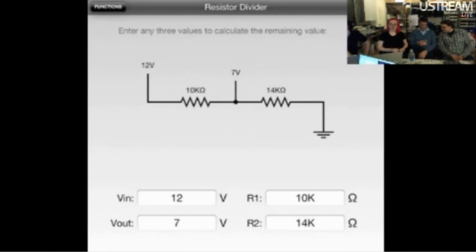Next up, we have a voltage divider resistor divider calculator. So you can calculate the voltage in, out, whatever, based on your resistance, or calculate the resistance based on the voltage you want. It's an all-around voltage divider calculator.